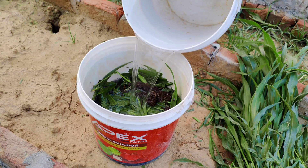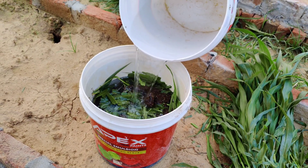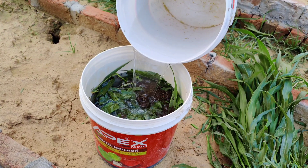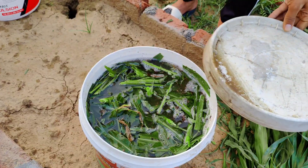Mix everything well, then pour in non-chlorinated water or rainwater until the bucket is nearly full. Stir again and cover the bucket loosely so that gases can escape but bugs don't get in.